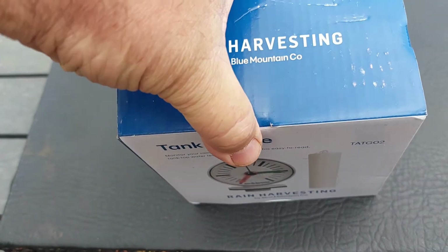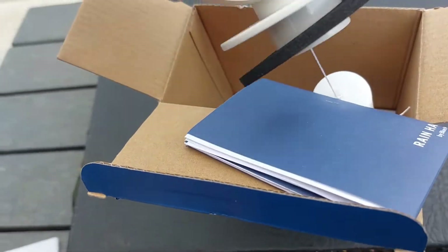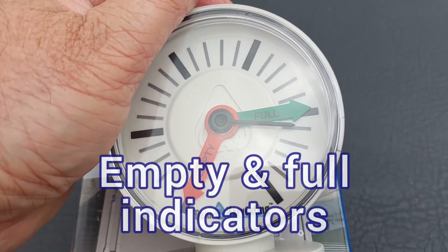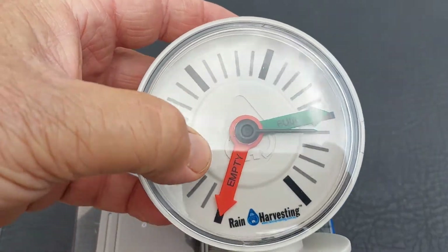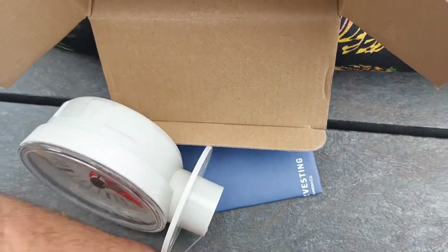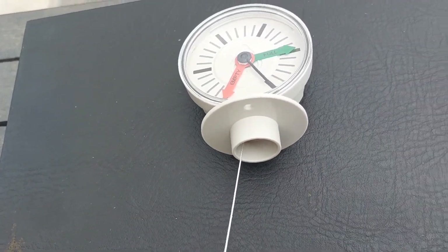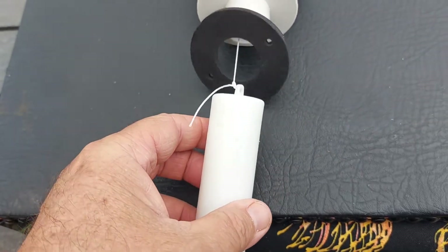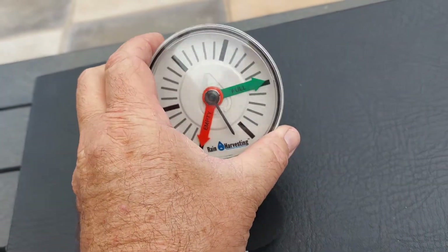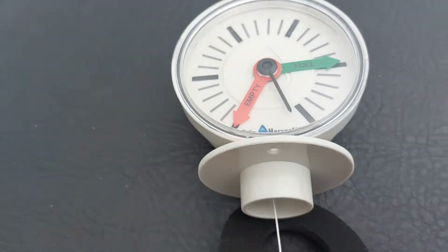So let's see what's inside the box. You have a dial for empty and full — you're obviously going to have to set it up according to the empty and full markings. You have the float, and this obviously goes inside the tank. And then you have the rubber seal, which will obviously be at the top of the tank, and this will be set according to your empty and full setup.